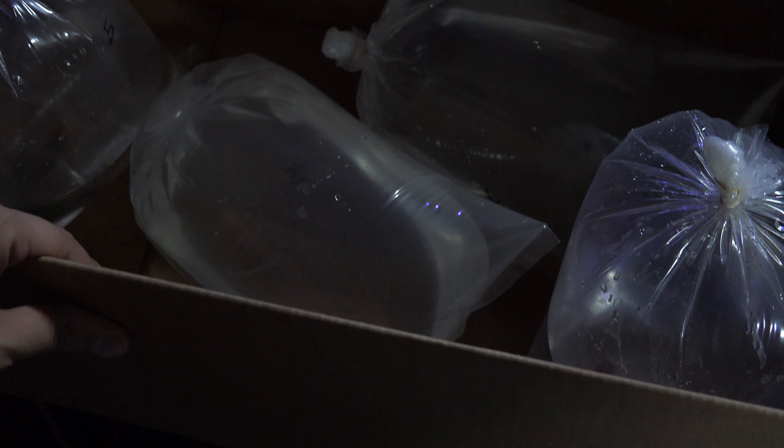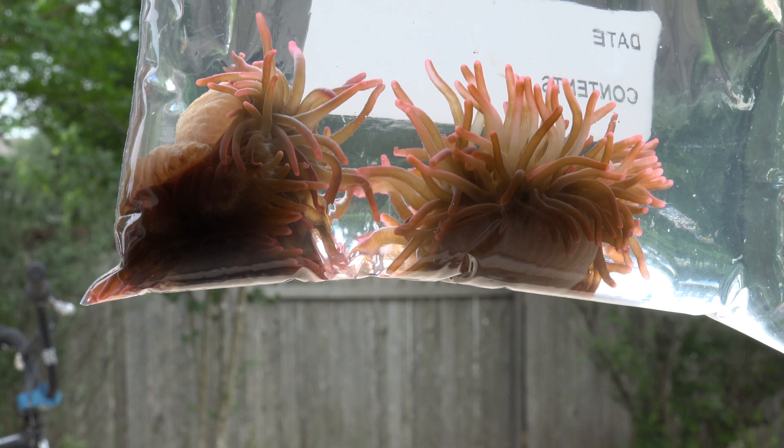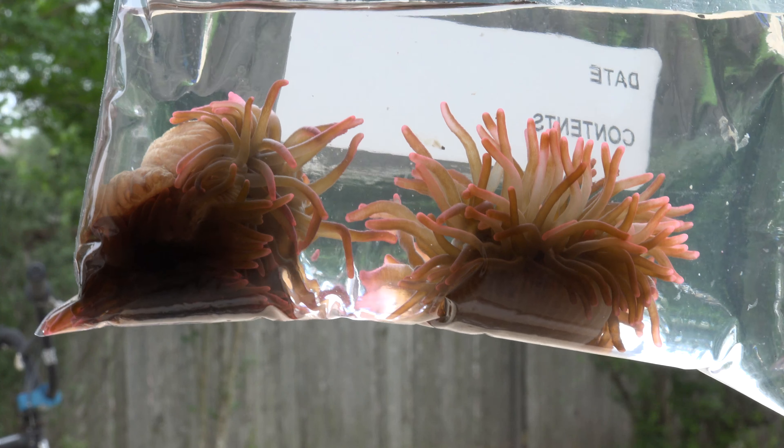Alright guys, let's go and start putting these guys inside the tank and I'll show you them in a little bit. Alright, check out what I got guys — I picked this up from a local hobbyist. Beautiful anemones.